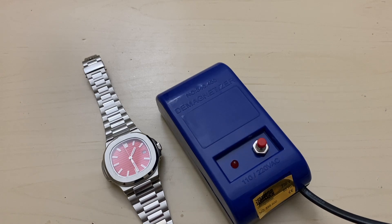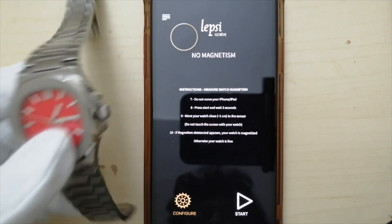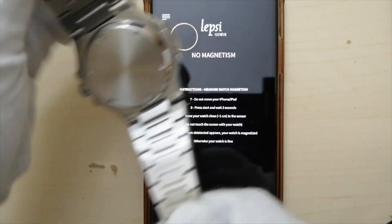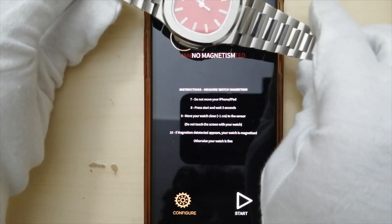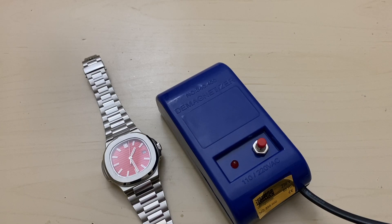One way to check if your watch is magnetized is using an iPhone app called Lapsi. Right now it is showing no magnetism, but once I take this watch and put it on that circle, you can see it shows magnetism detected. This part of the watch is magnetized, while the other part shows none.